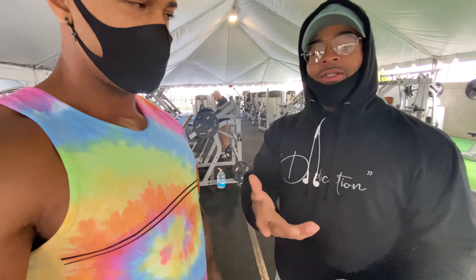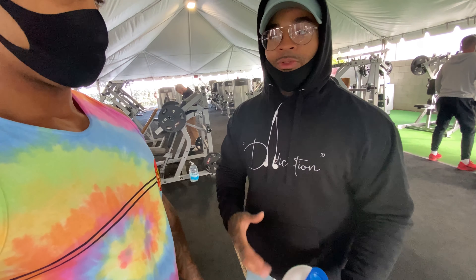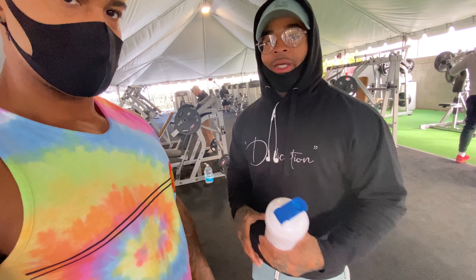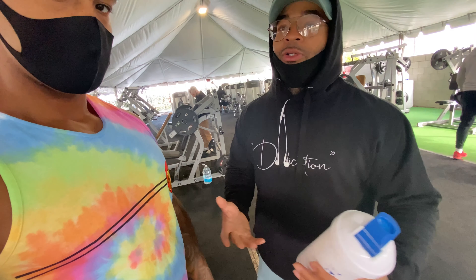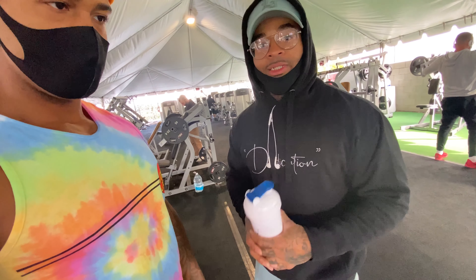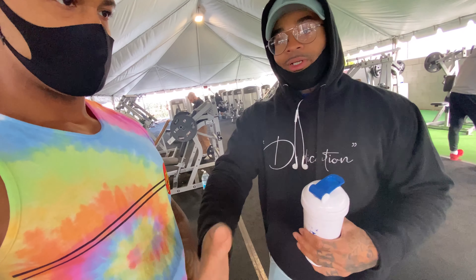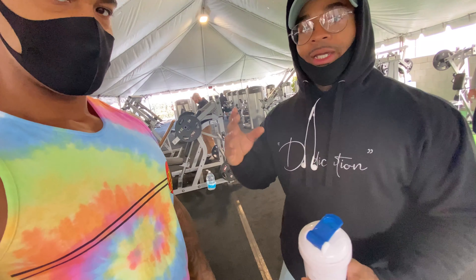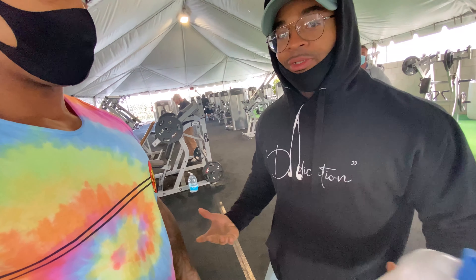And then if you go to the gym with this person and you talk to them and open that door, that guy may take you under his wing. A lot of those people don't have gym partners, so he may say, 'Hey, join me on the next chest day.' That's what happened to me — I got to work in a short period of time because I got linked up with certain individuals and they gave me the free game.